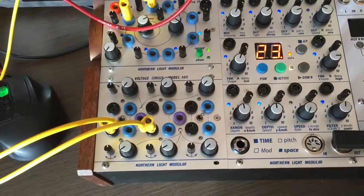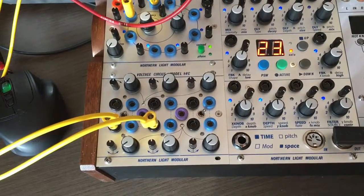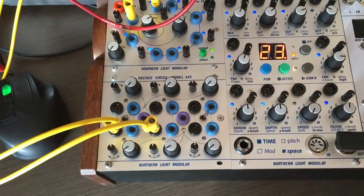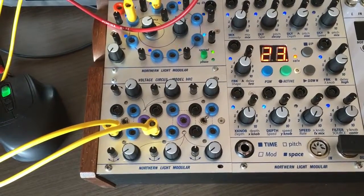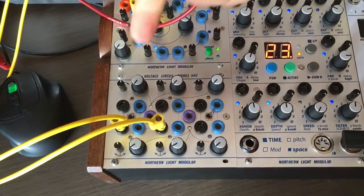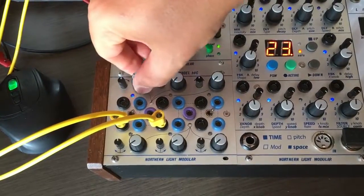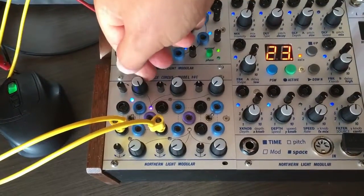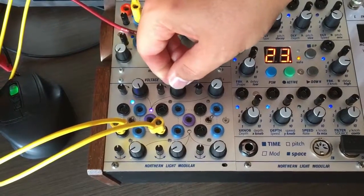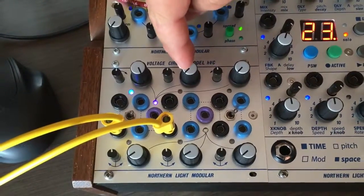The Voltage Circus is one of our do-it-yourself modules. It is basically a six-channel attenuator, offset, and mixer. We have six offsets that when you dial them in, they generate voltage from 0 to 10 volts. We also have a mixer.